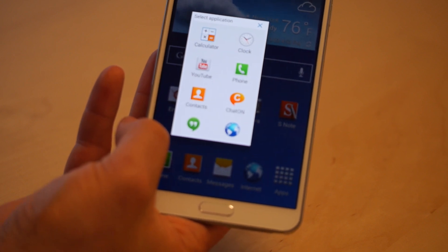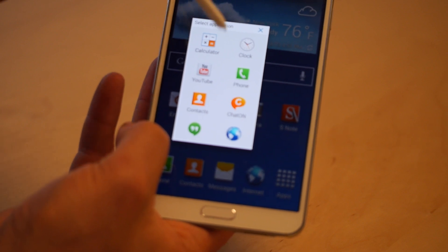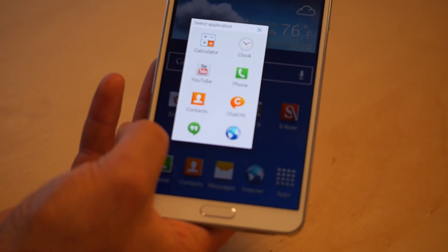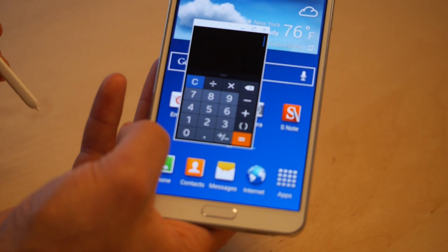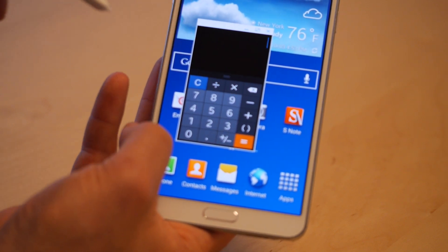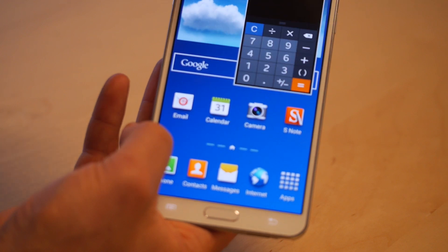And given where you are, the applications you've installed, and those sort of things, you'll get a couple of options. These will be things that make sense to have open while you're doing other stuff, like a clock. My favorite one is probably the calculator. You press it and then the calculator, or whatever you chose, is going to open up in a window the size of the box you drew. And that window can actually be moved around on your phone.